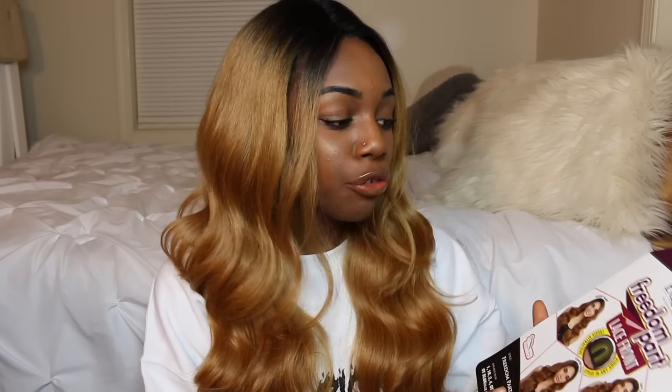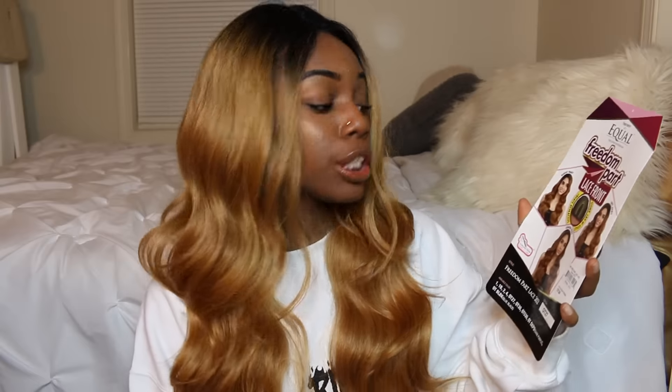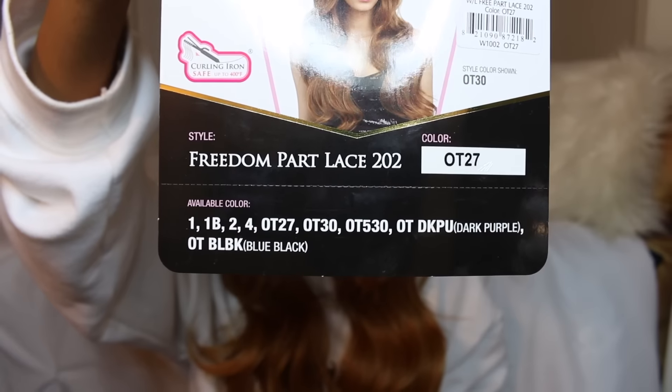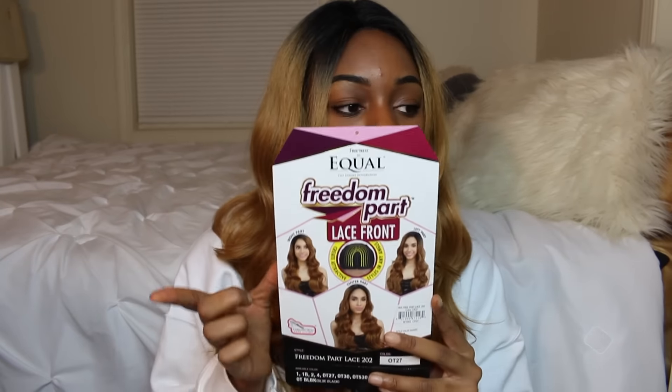I just put this wig on and I've been playing around in it for about 20 minutes. This is the Freetress Equal Freedom Part Lace Front collection in the style Freedom Part Lace 202, in color OT27. It comes in a bunch of different colors, as you can see from the card.